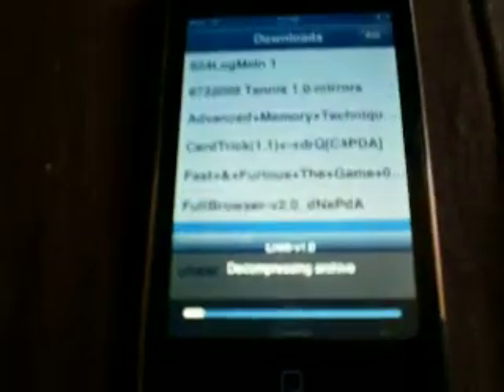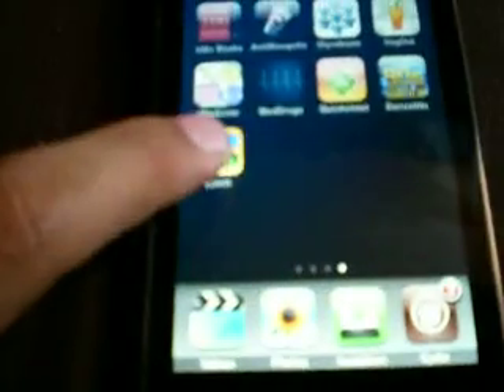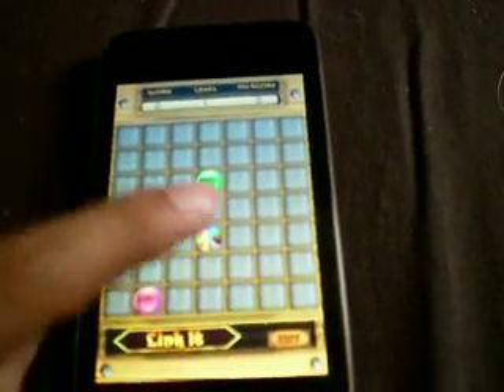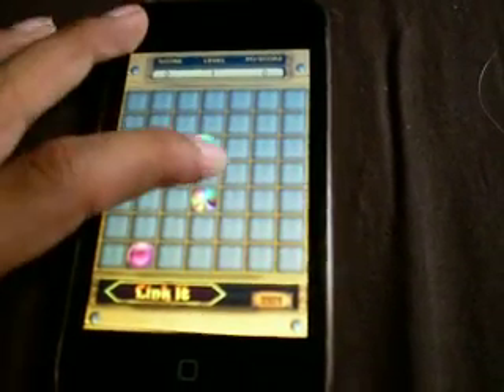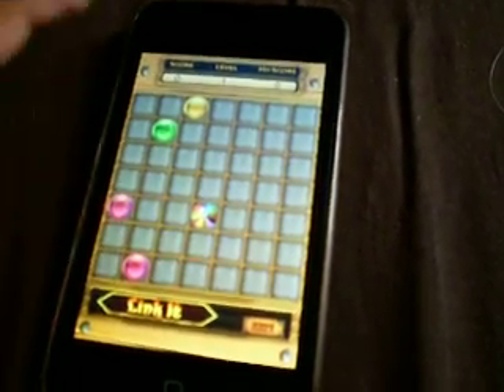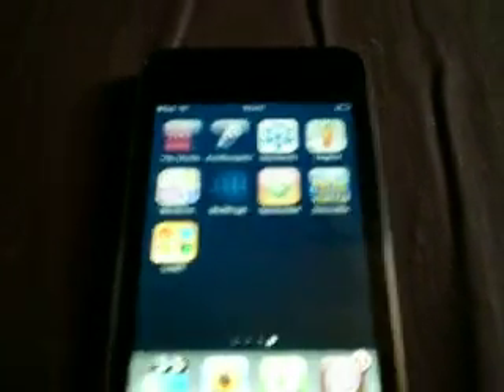Click on it, go Install, and it'll do decompressing, archive, installing. Once that's done, click the home button and there is Linkit — full application for free. I'll just click Play to show you it's actually working.